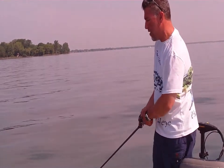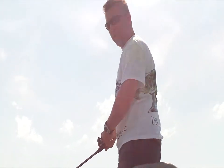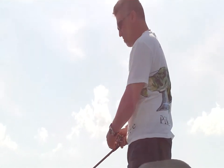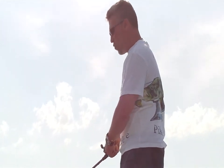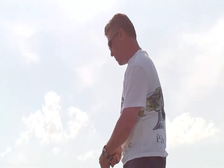This lure will outfish any other lure in its class. You can twitch it every once in a while — it will give it an erratic movement, maybe causing a reaction strike. But the look and the action of this bait will get you a reaction strike.